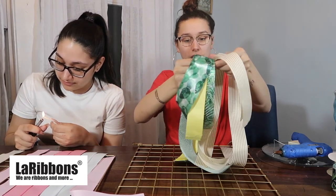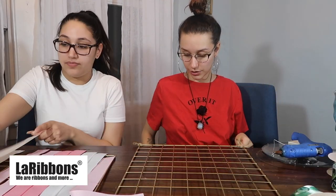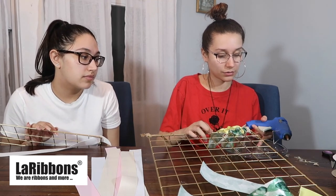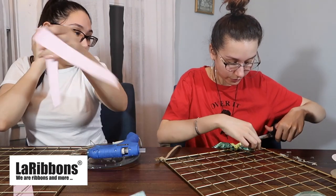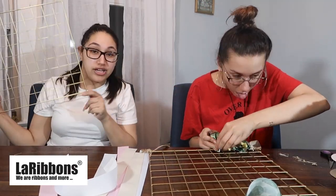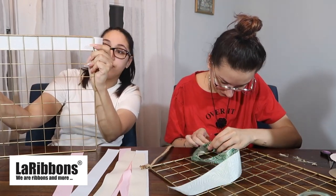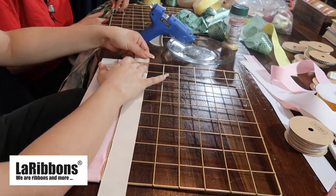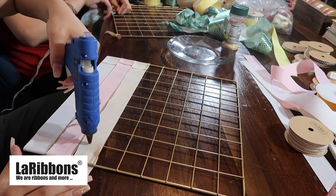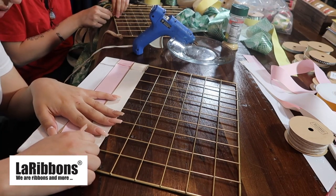I'm moving on to the next step of tying my ribbons in their pattern at the end of my grid. I'm putting a dot of glue in between each ribbon I'm tying together at the bottom so they don't move around. Now I'm going to start attaching my ribbons to the grid - you're going to align your ribbon with one of the rows in the back of the grid. After lining it up with the back, we're going to take the ribbon ends and loop them through the corner boxes, then use the hot glue gun to glue the ribbon ends to the back of the ribbon to keep them in place.